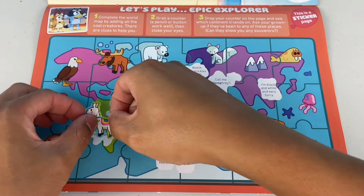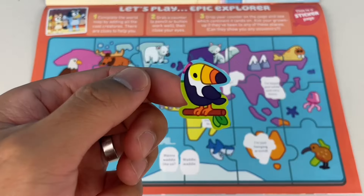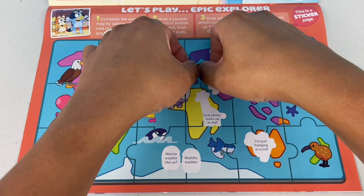No drama, I'm a llama — that's an easy one. What animal do you think this is? 'Check out my super cool beak.' Maybe it's a bin chicken? Nah, it's a toucan. Watch out, Prickle's about — is that an echidna? Nah, that must be a porcupine.